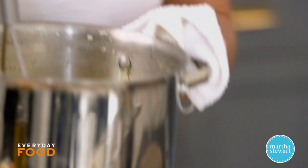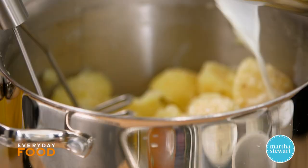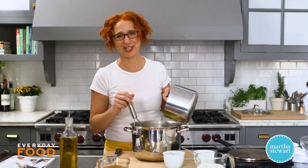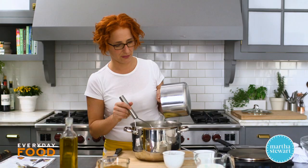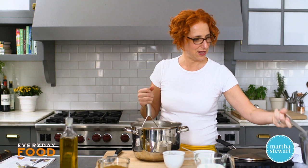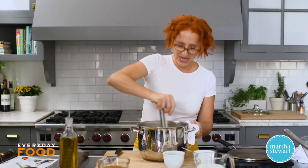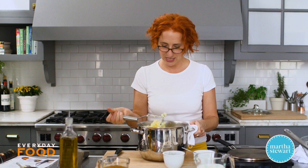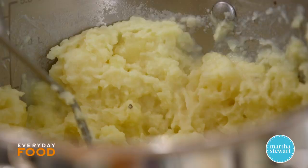If you want them a little more rustic, use your classic potato masher — it's totally up to you, there's no right or wrong. I'm going to use the masher since I like them a little lumpy. Remove them from the stove, then add your warm milk and butter mixture. Pull out the thyme sprigs before pouring. Then just mash away. You'll probably want to season — a little bit of pepper — but it should be pretty well seasoned with salt already.